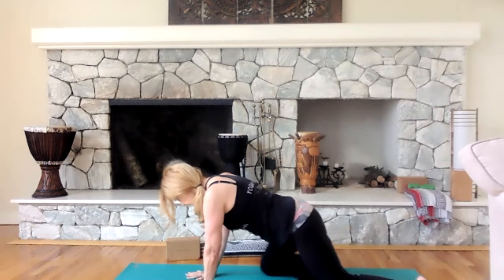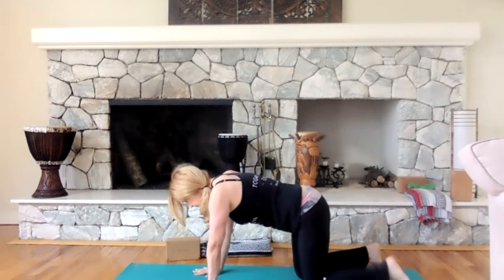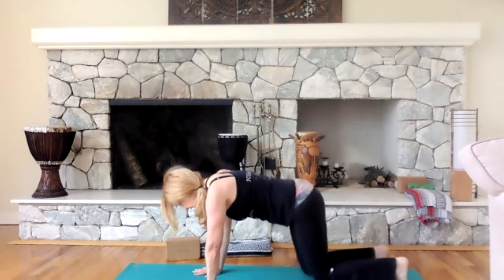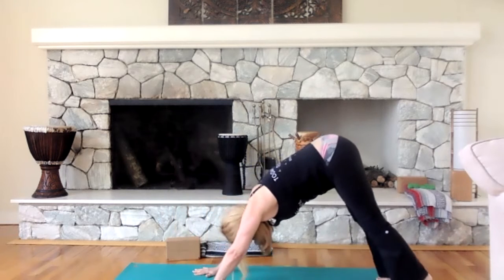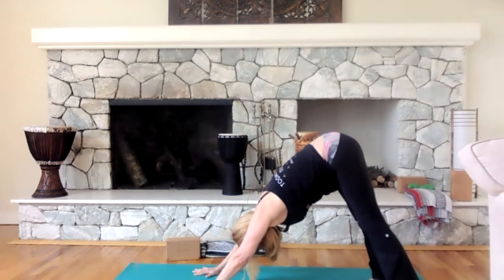Come out slowly. Tuck your toes under, lift up to downward facing dog. You can see how when you go back to downward dog after pigeon, it's a counter stretch — that's the symmetry of yoga we want. We want to go one direction and then counter stretch. Lift the left leg, take a deep breath, and exhale.